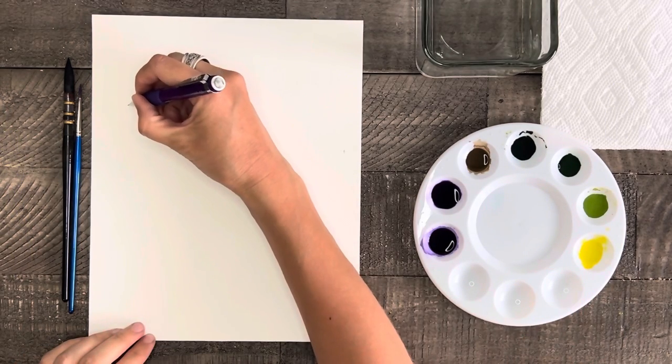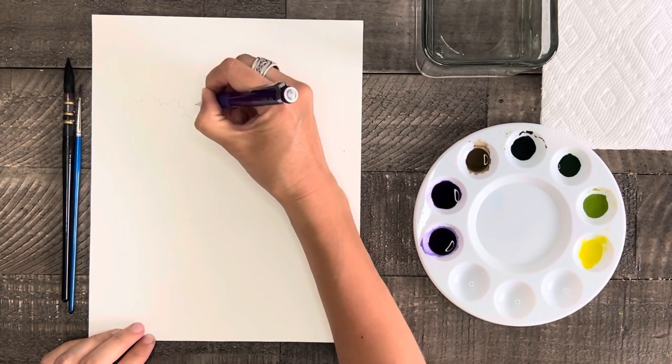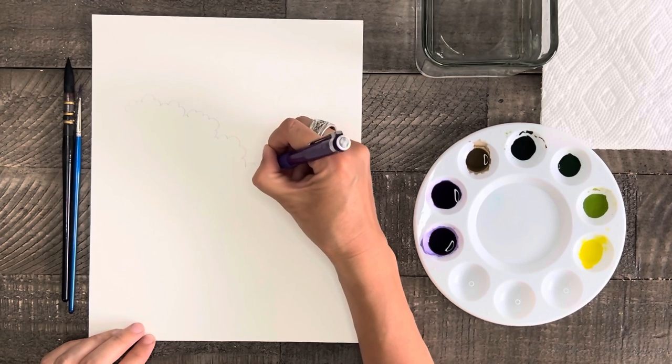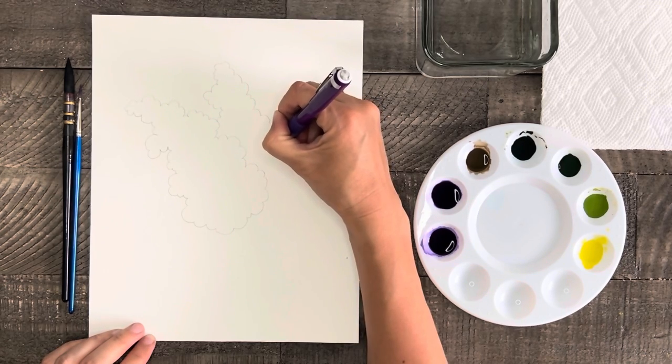So before we get started painting, let's do a quick light pencil sketch of our lilacs. I'm just going to quickly doodle the outside area for the lilacs followed by a nice stem and leaves on each lilac as shown here.